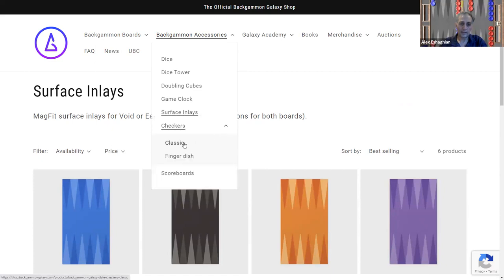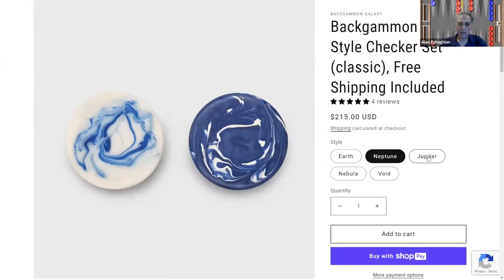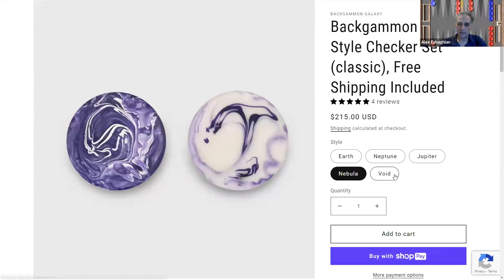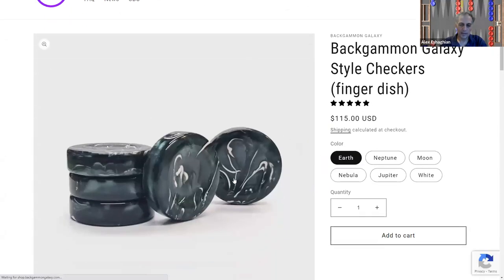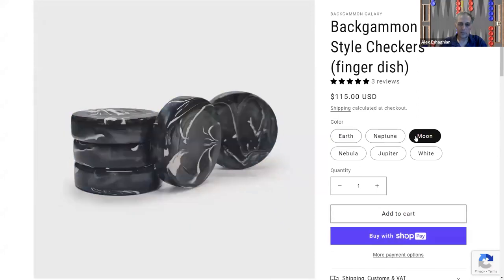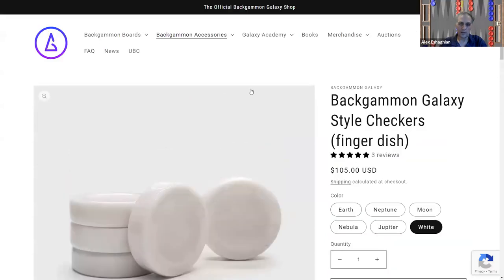They have some really nice checkers. The classic flat-top ones come in a set of 30: Earth is green marbleized, Neptune is blue, Jupiter is orange, Nebula is purple, and the Void one is black and white. They also have finger-dish checkers with a little indentation: green, Neptune blue, Moon black, and Jupiter orange. The white one contrasts nicely with any of the others.